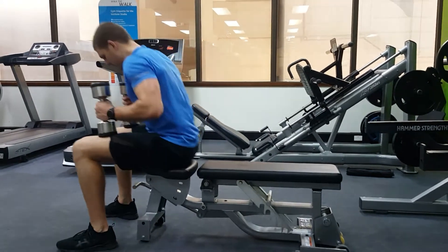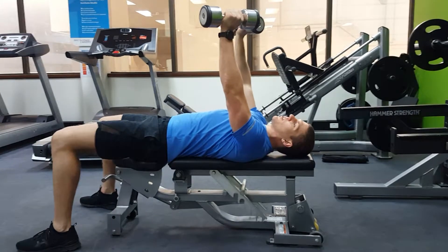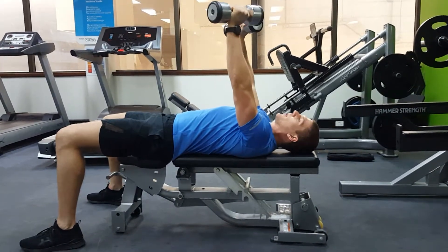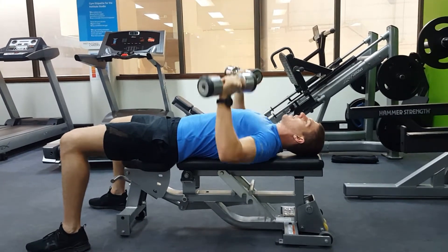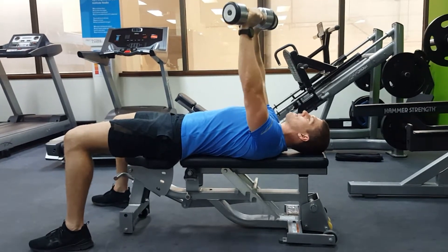This is the dumbbell bench press. Get it set up so that they're just on a bit of an angle — we don't want them flat, we don't want them in. Get them on about a 45 degree angle to your chest. Lower down so your elbows are 90 degrees. Push up like that.